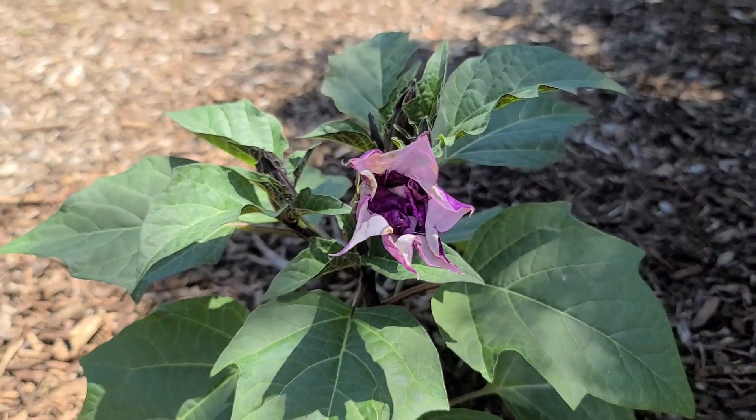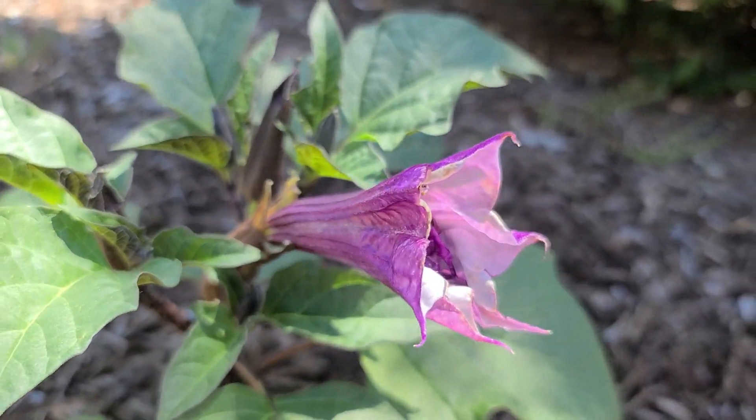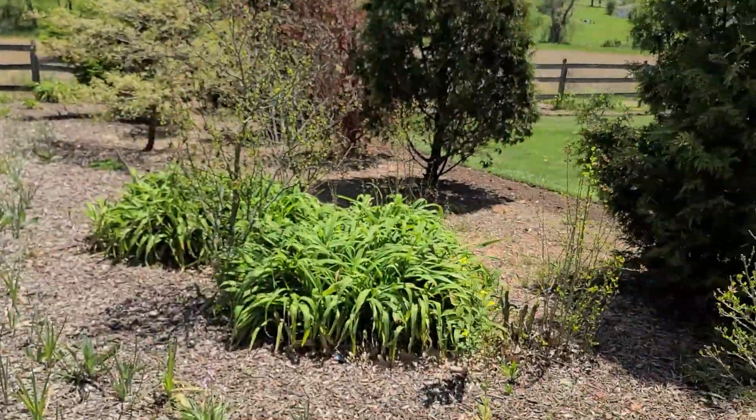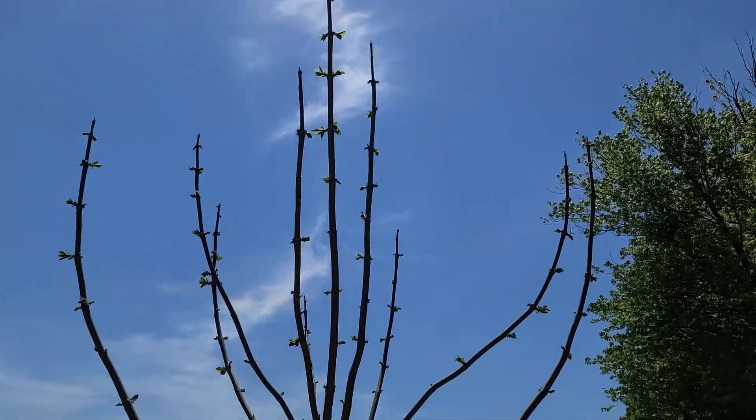It's starting to open up here. This is a Datura — very nice color to it. And the glorious Empress is starting to bud out all the way to the tips.